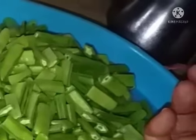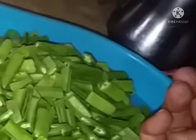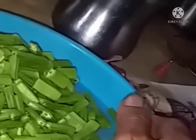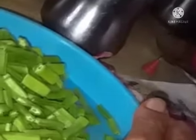Cook for 3 more whistles, then remove it from the cooker and keep it outside for 5 minutes so that the water is reduced and the curry becomes a little bit thick.